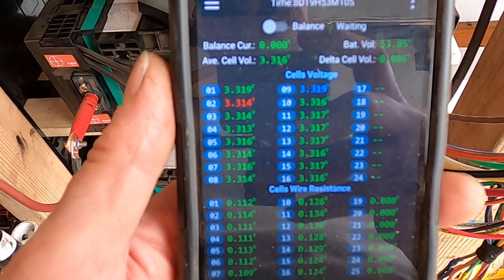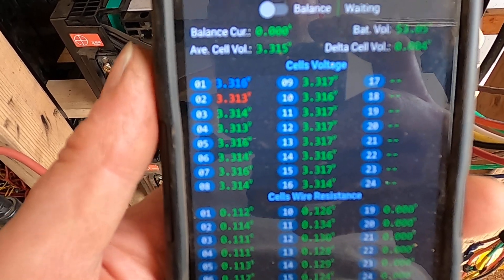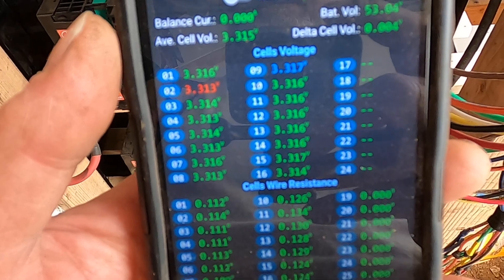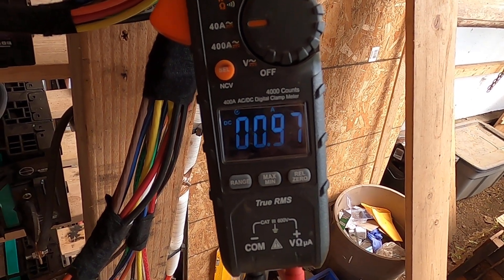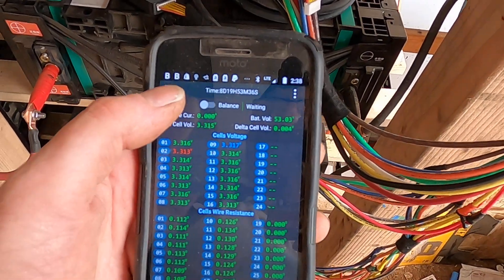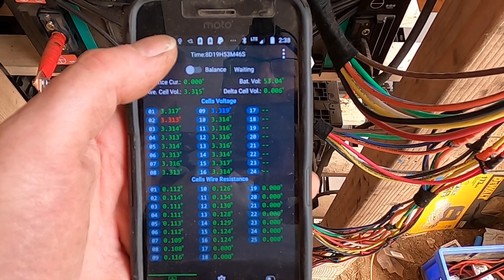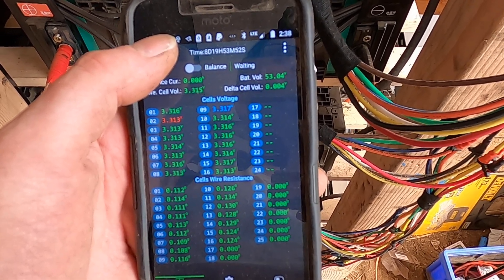Today we're going to do a test to make sure that what I got from IC Go Go Go is actually an active balancer. In theory, when cell group 2 is low and starts charging, my clamp meter should show more than 0.97 amps transferring. I'm going to turn on the balance current on the active balancer, and as soon as that red number starts flashing — meaning it's presumably charging cell group 2 — we should see an increase in amps on the clamp meter, which is clamped onto the cell group 2 bus.